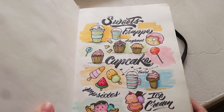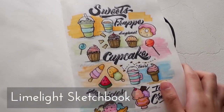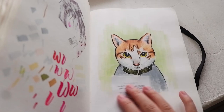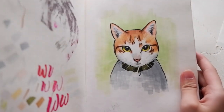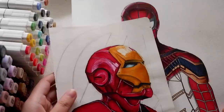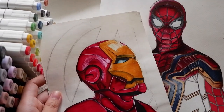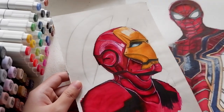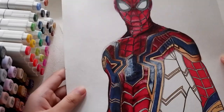Here are some of my works using the markers on a limelight sketchbook. I can say that they have great quality for a very affordable price. I definitely recommend using them if you want to do illustrations — this is a good material to use. I made this Iron Man and Spider-Man drawing last year, and until now I haven't finished any of them yet. But I'm already quite happy with the result.